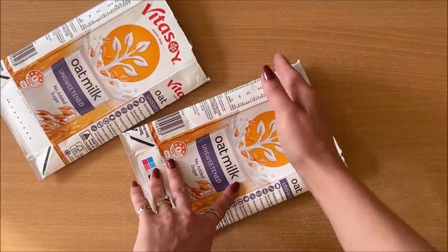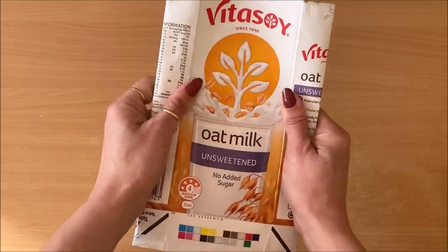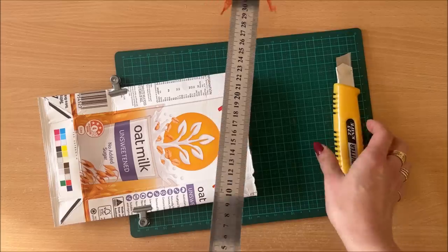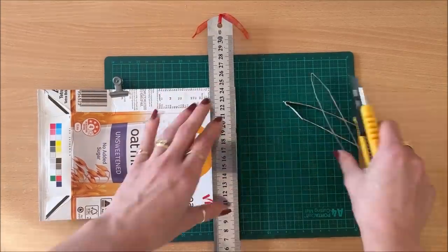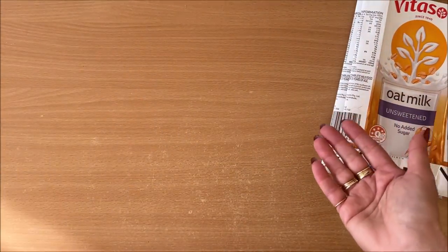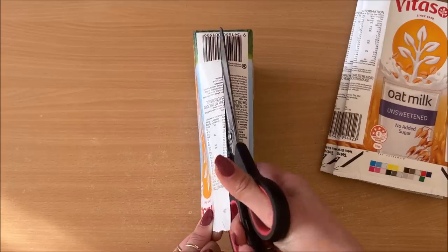You can cut your first one down and use it as a template for all the others, or stack them, use some binder clips to hold them in place, and then trim them all at once. Next, prepare the cover. The cover can really be anything, but I'm sticking with the milk carton theme — that's what I used in my finished project.